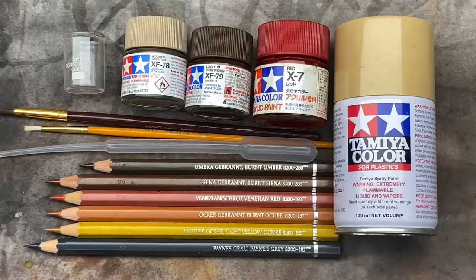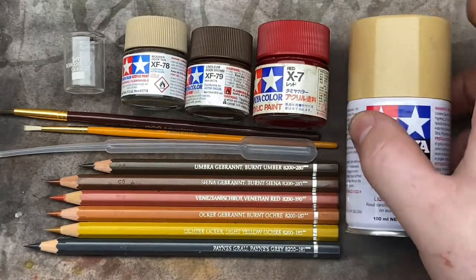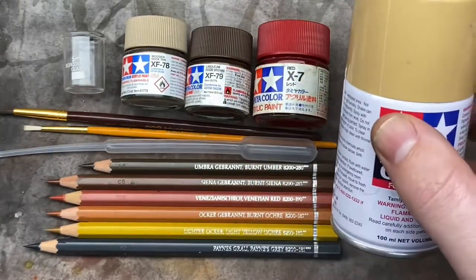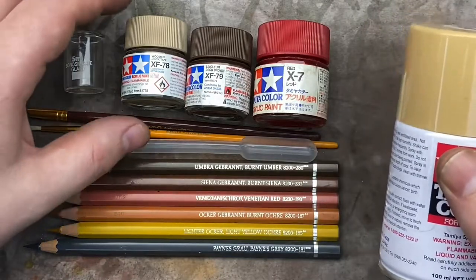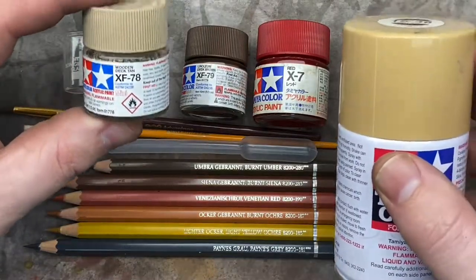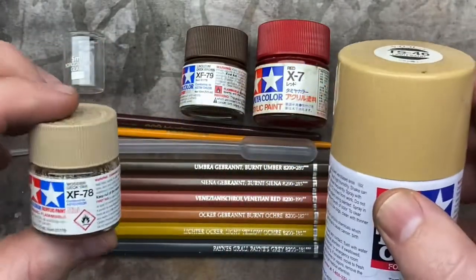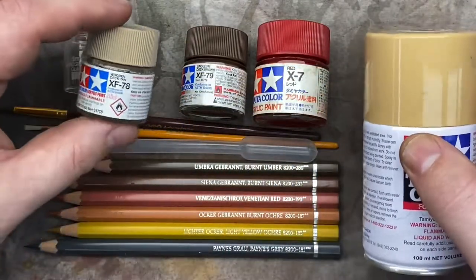Let's go through the materials we're going to use today to paint and weather the sleepers. First of all, we have a spray pressure pack — this one's called Light Sand. There's no hard and fast rule on this one. This one here is Wooden Deck Tan — a tan color — and that's what you're looking for as your base color for the sleepers.